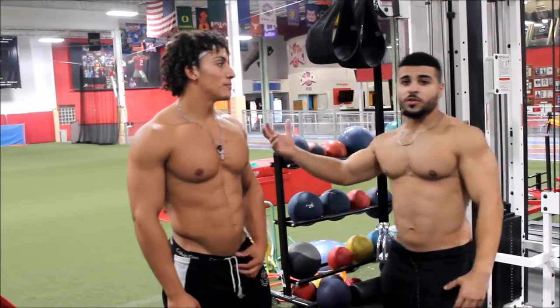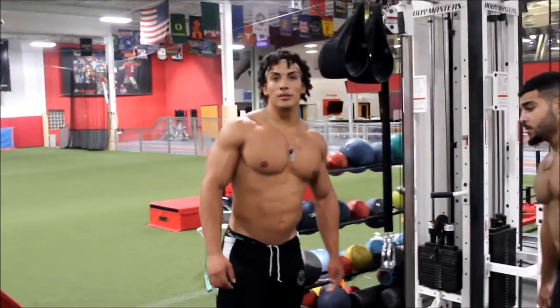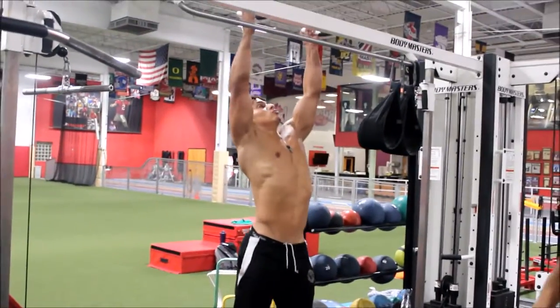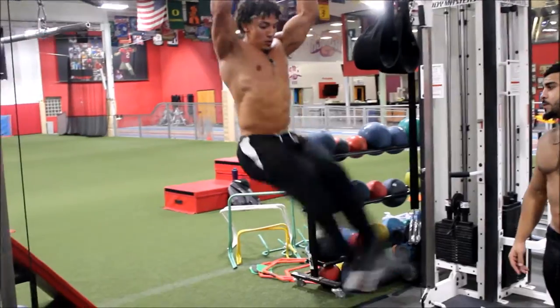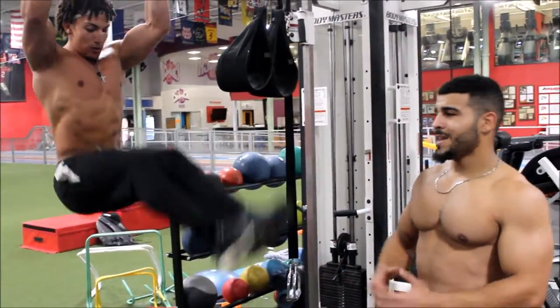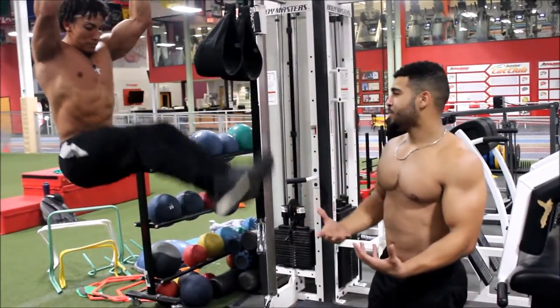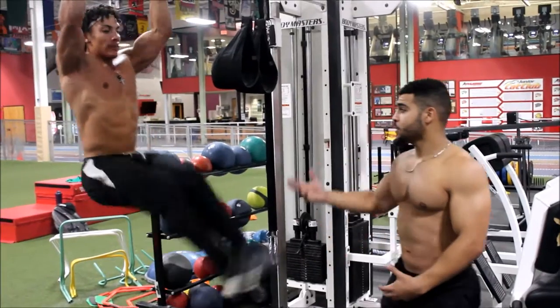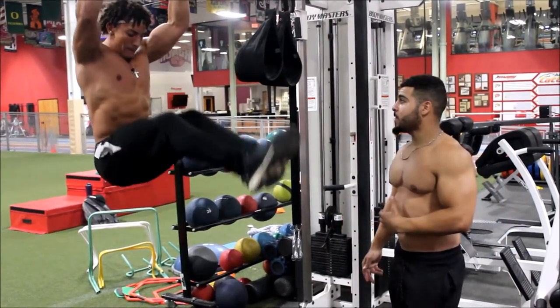My boy Brandon is going to start us off here with hanging leg razors. Quick 12 to 15 reps, whatever you're comfortable with. I like to keep it short — 3 sets, 15 reps. Really focus on your breathing and your contraction. 3 exercises is more than enough. We're going to start off here with hanging leg razors — he's going first, and I'm going to go right after him.